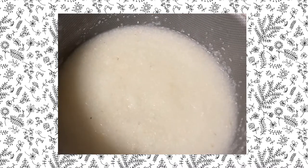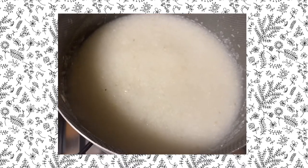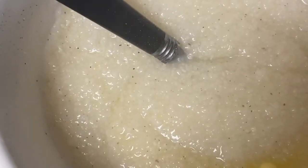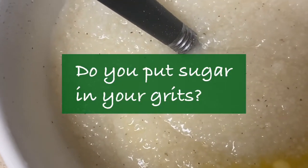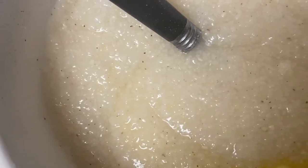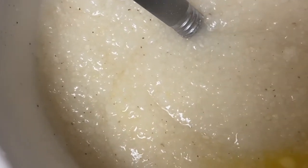I'm also making some grits. Sometimes I don't want to cook a full-on breakfast, so I just make a bowl of grits to hold me over until lunchtime. I'm just adding the butter, salt, and pepper. Let me know in the comments if you put sugar in your grits — I don't. I'm from the south but I know that's what a lot of people like to do. I put cheese in mine, shredded cheese, with salt, pepper, and butter.